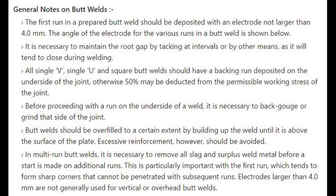General notes on butt welds: the first run in a prepared butt weld should be deposited with an electrode not larger than 4.0 mm. The angle of the electrode for the various runs in a butt weld is shown below. It is necessary to maintain the root gap by tacking at intervals or by other means, as it will tend to close during welding. All single V, single U, and square butt welds should have a backing run deposited on the underside of the joint; otherwise 50% may be deducted from the permissible working stress of the joint. Before proceeding with a run on the underside of a weld, it is necessary to back gouge or grind that side of the joint.